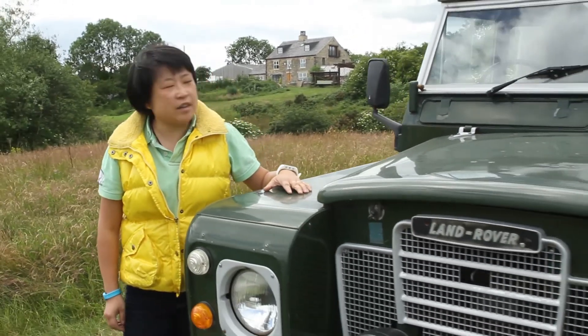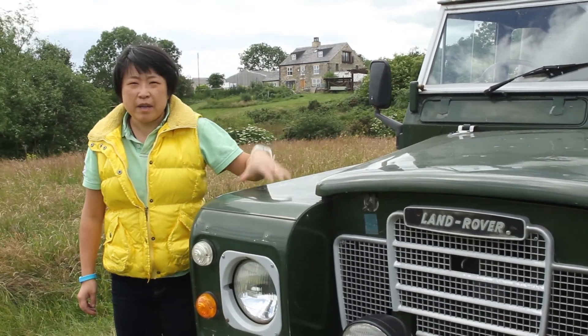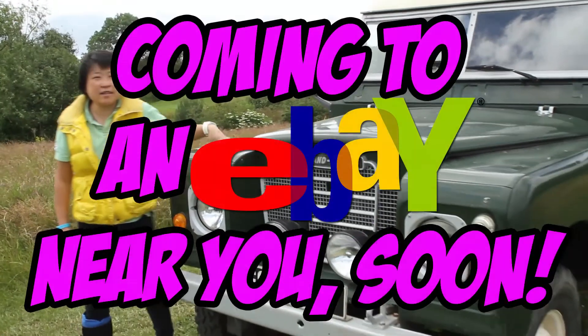Here we go — this is my super Land Rover. Please read all the details on my eBay listing carefully, and happy bidding. Bye!